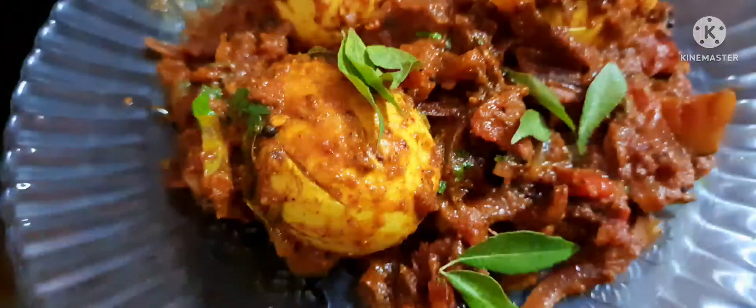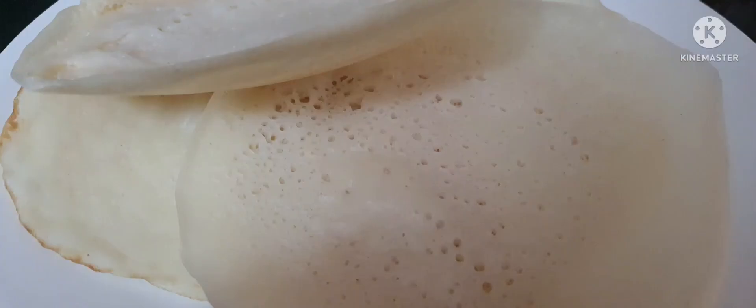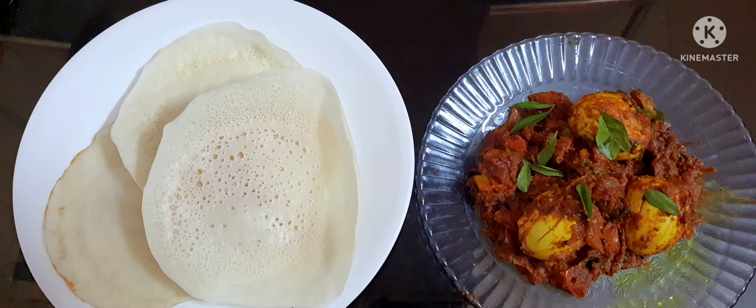You all must try this friends. Cover it up — same process. The egg ghee roast is ready along with the appams. Lovely, wonderful appams! You all must try this, friends. Be happy, be merry — catch you all soon!